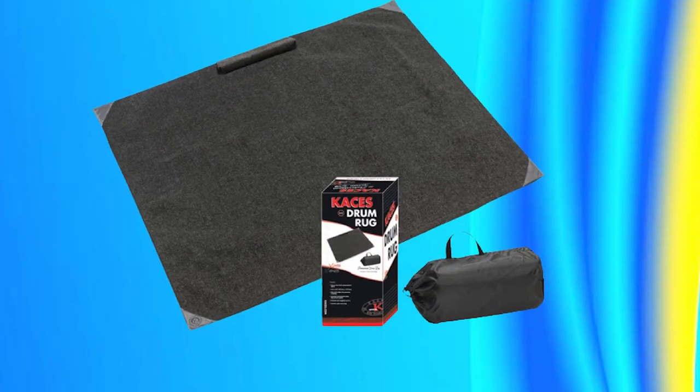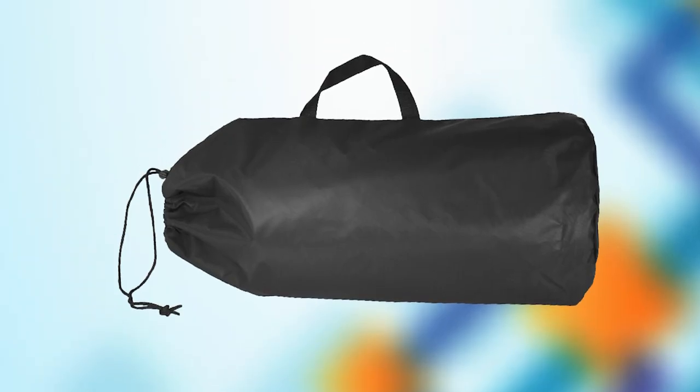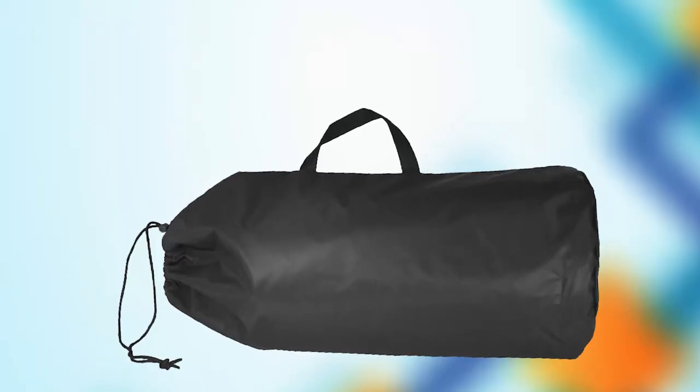The KC5 also features a stylish design with a black and gray pattern that will complement any drum kit. Additionally, this rug is easy to clean and maintain, ensuring that it will last for years to come. Overall, the KC's Crash Pad Drum Rug with Carry Bag is an excellent investment for any drummer looking for a high-quality drum rug.